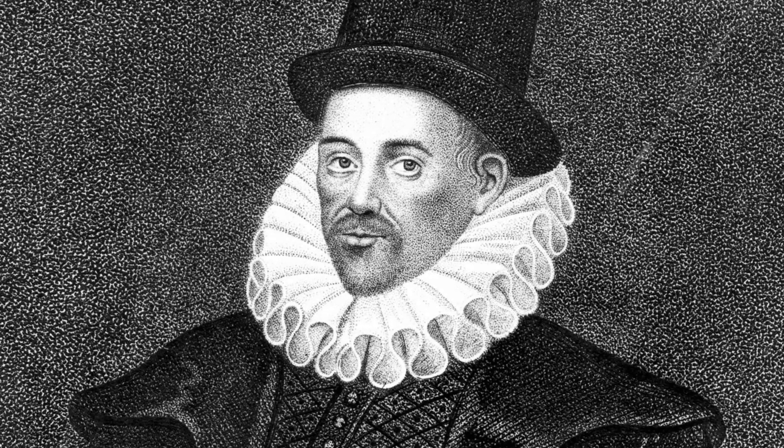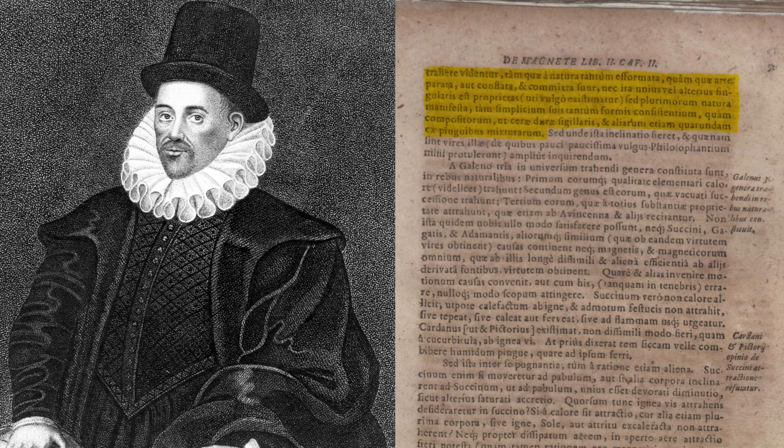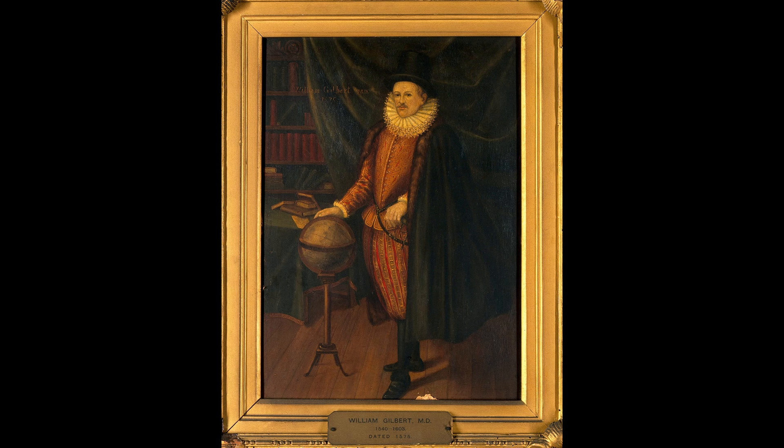In his 1600 classic De Magneta, William Gilbert of Colchester writes: 'Many things are thereby seen to attract, both those which are formed by nature alone and those which are by art prepared, fused, and mixed. Nor is this so much a singular property of one or two things, as is commonly supposed, but the manifest nature of very many, both of simple substances and of compositions, as of hard sealing wax, and of certain other mixtures besides, made of unctuous stuffs.' With this, Gilbert marks the beginning of a new kind of science: the science of electricity.